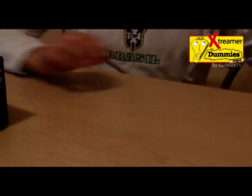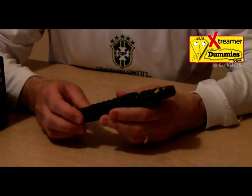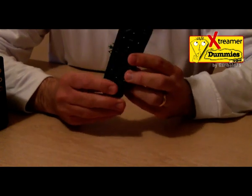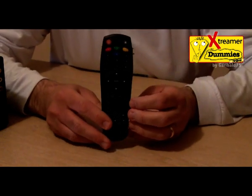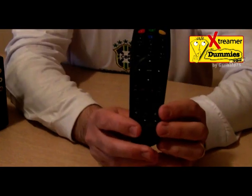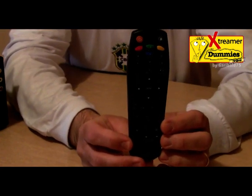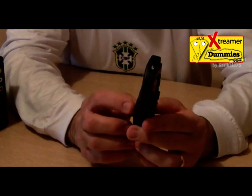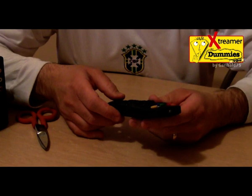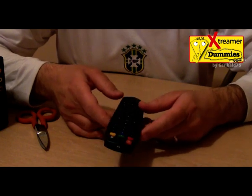The last thing in the package is the remote control — the same as version 1. In the next lesson, we will look at all the functions of the remote control included with the Extrema Pro. See you in the next lesson for the new features of the Extrema Pro.